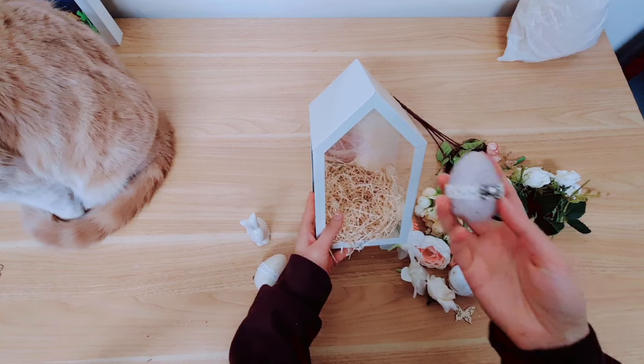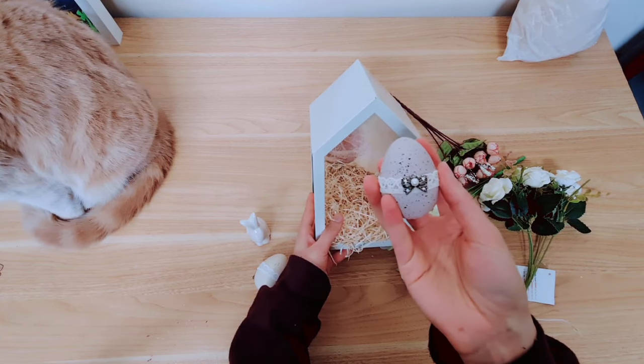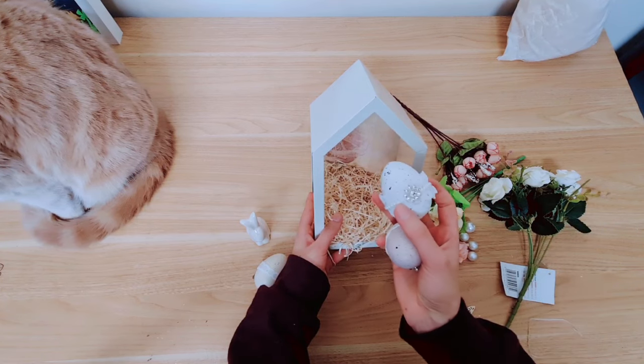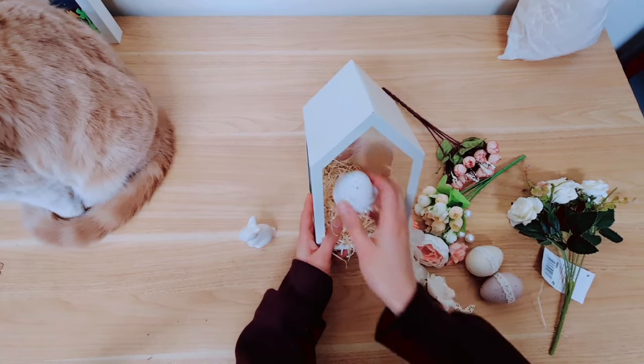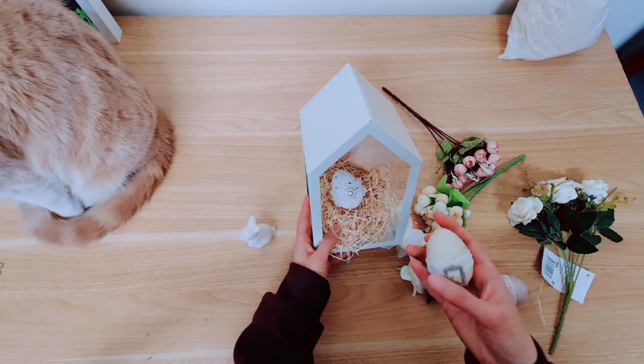Now I'm taking some eggs I have decorated from a previous project last year. I added some lace and these embellishments and I've got three in total — they are really pretty, and they're in lovely soft colours. I'm going to place them throughout on the bottom.